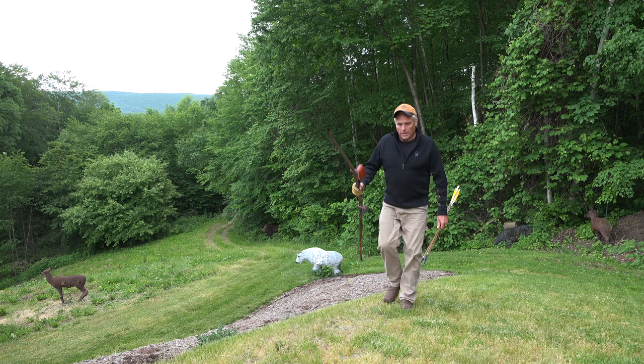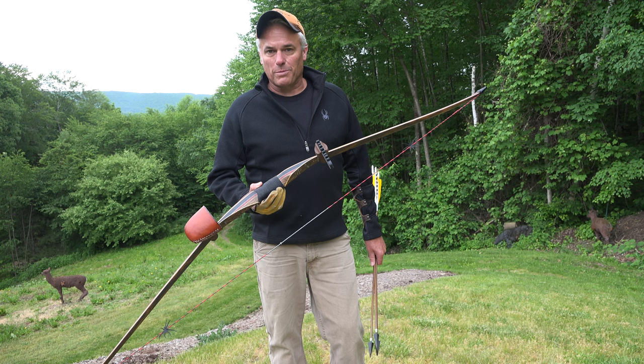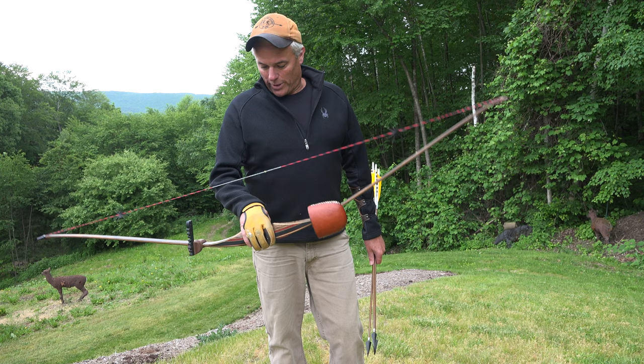I'm hitting pretty good with her. She needs a little bit more tuning — the arrows aren't flying perfect — but they are hitting right in the kill zone, and that's all I'm looking for. New Black Widow longbow, 64 inch, 50 pounds at 28 inches of draw. Can't wait to take her out hunting.